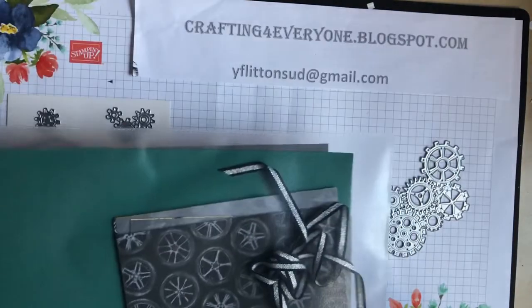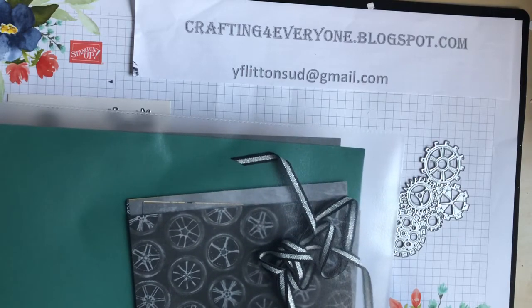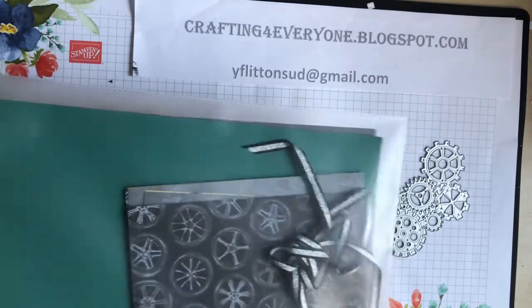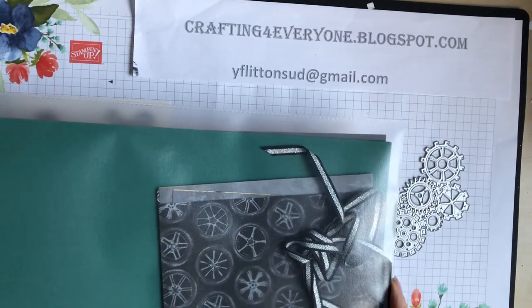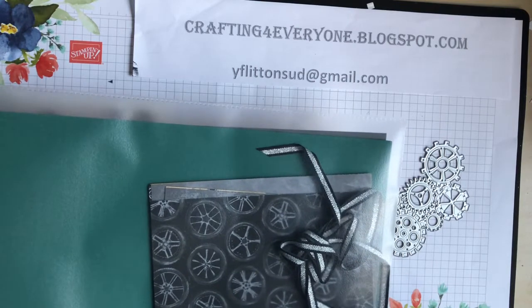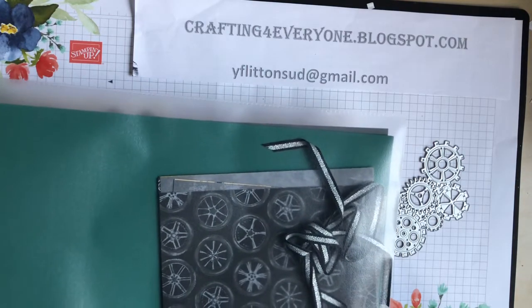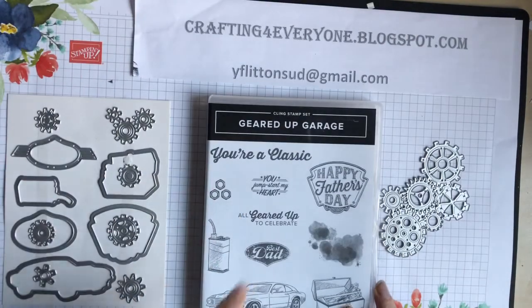If you'd like to receive this kit, please email me at yflitten.sud@gmail.com as shown here and I'll be able to post one out to you. I have three ready to send out, so if you want to purchase from me, send me an email. Once I've received your payment through an invoice, I'll be able to send them out to you. As you can see, it's a really good kit.